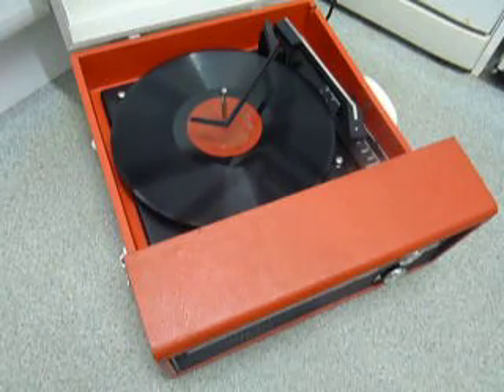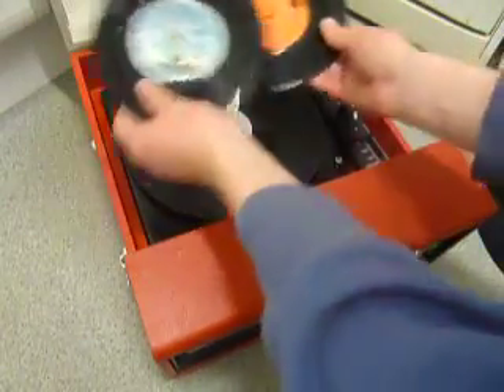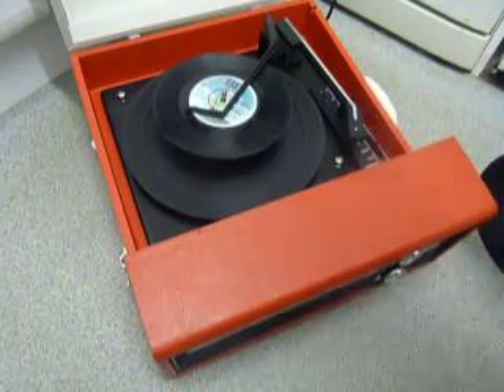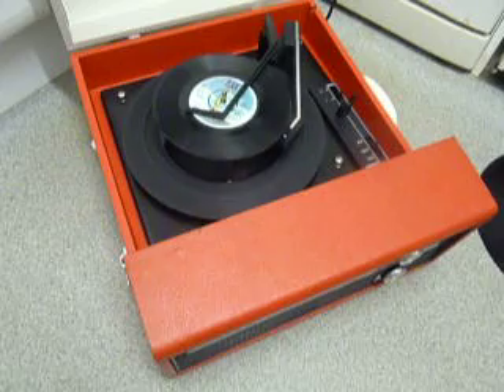If you do want to stack more than one record, I'll demonstrate with 2. It's the same principle — put them on and the first one will drop, and at the end of the record the second one will start to play.